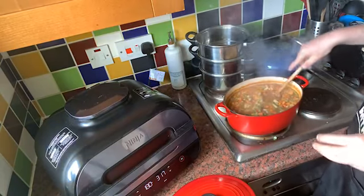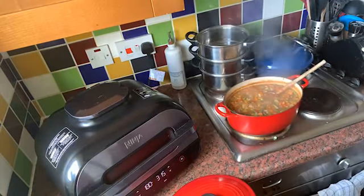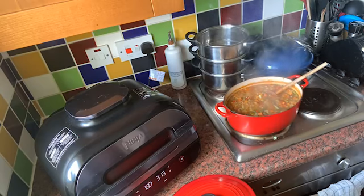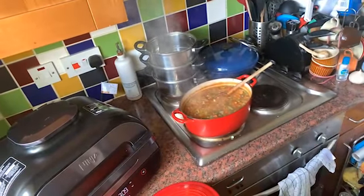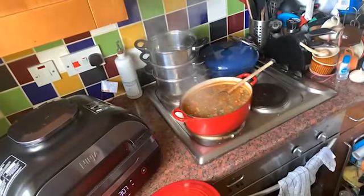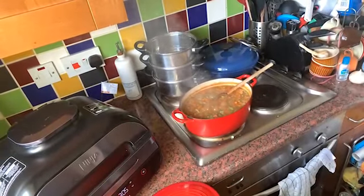I like the whole pieces, the whole pieces of veg. You can pulse it though if you want to. I just wish I could zoom in, but I can't. No zoom.